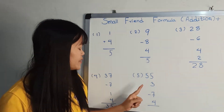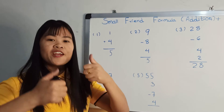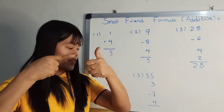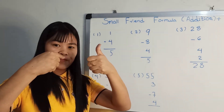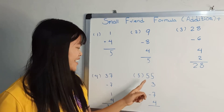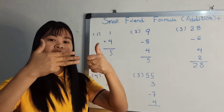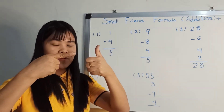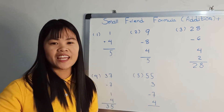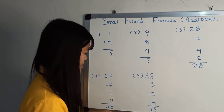Okay. 55, 3, minus 7, plus 4. And start it: 55. Okay. 55, 3, minus 7, plus 4, and start it: 55. Okay. Group one, plus 4, and start it: 55. Okay. Yeah, okay, quickly.